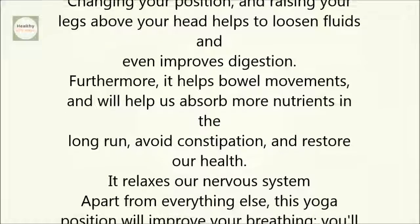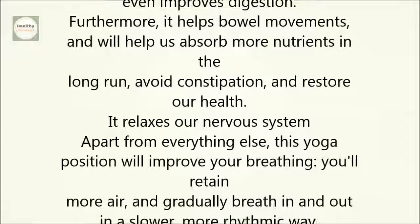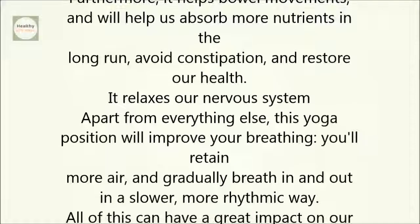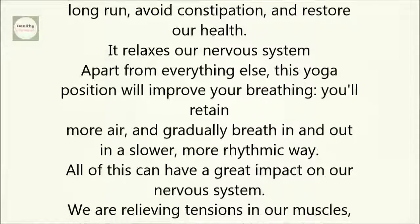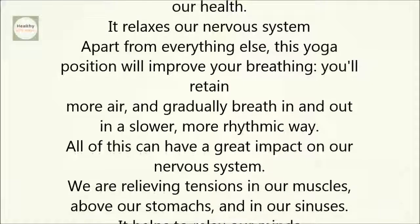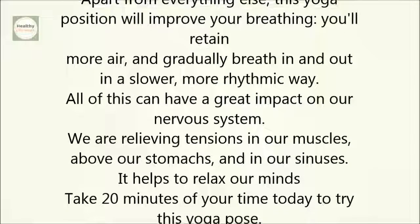It relaxes our nervous system. Apart from everything else, this yoga position will improve your breathing. You'll retain more air and gradually breathe in and out in a slower, more rhythmic way. All of this can have a great impact on our nervous system. We are relieving tensions in our muscles, above our stomachs, and in our sinuses.